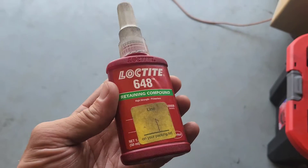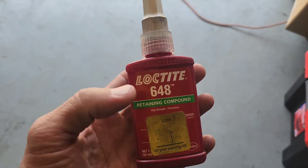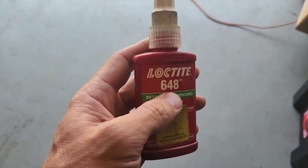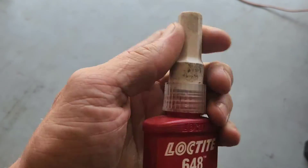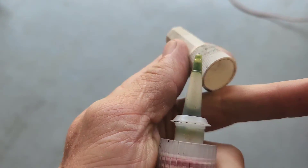This is the Loctite that I use — it's a retaining compound, extremely strong. It is in a red bottle but is a green color when you open it up. It's very thin. What it's going to do is get in between the bearing wall and the case and just lock it in. It's a very, very good retaining compound. Make sure you don't get it in the race.